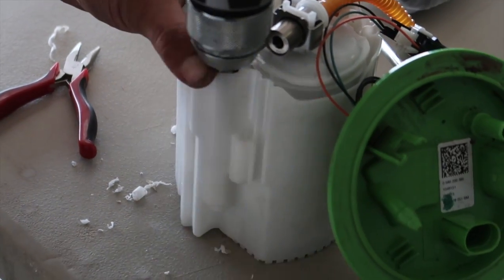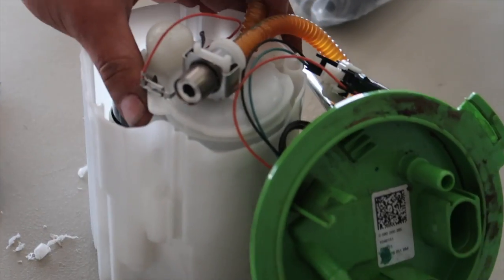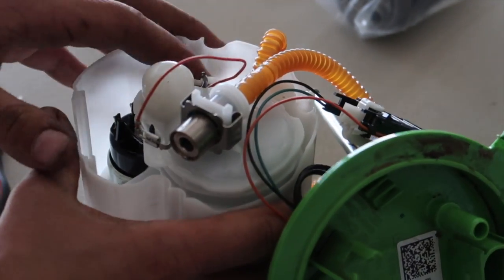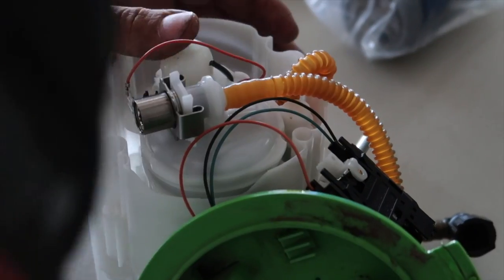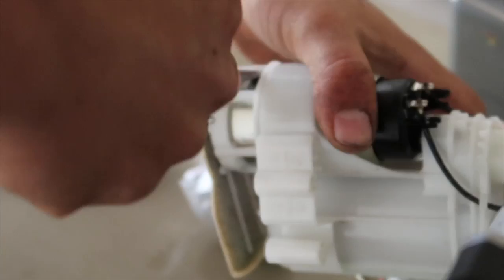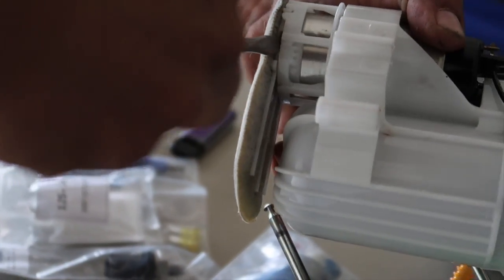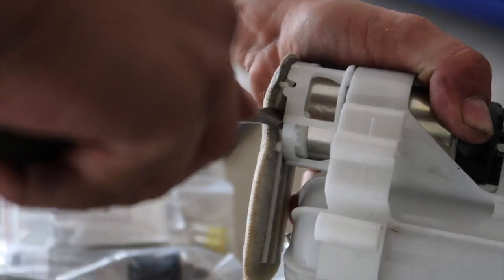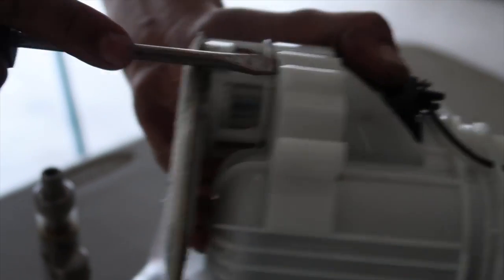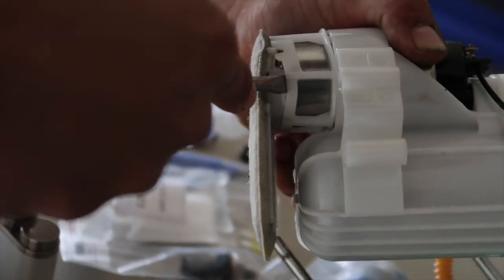There are multiple spots that need to be drilled out and the sound this makes is awful. Once you drill it enough it'll come in half. There are spots I'll go over in a little bit - it's definitely nerve-wracking to say the least.